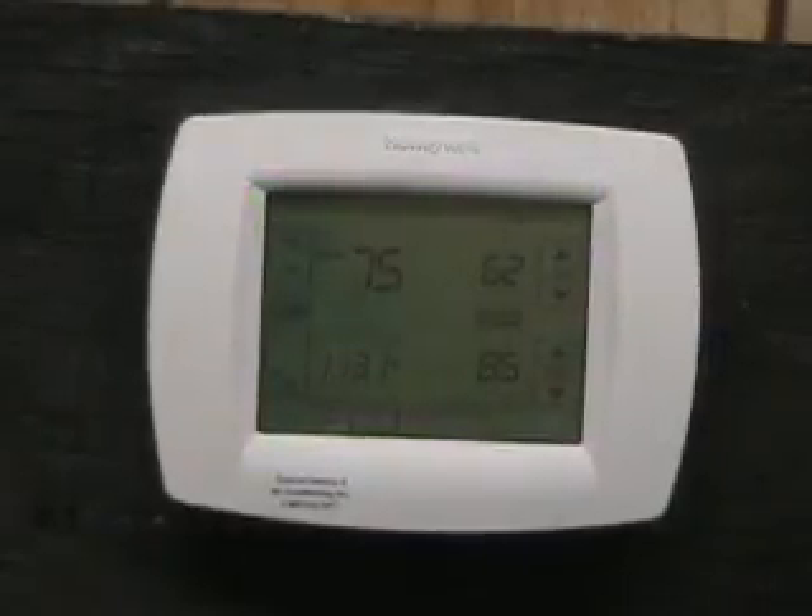The original Honeywell Vision Pro 8000 series thermostat uses three AAA batteries. The thermostat will continue to function without the batteries, but the batteries are present to store time, date, and scheduling information in case system power is lost.